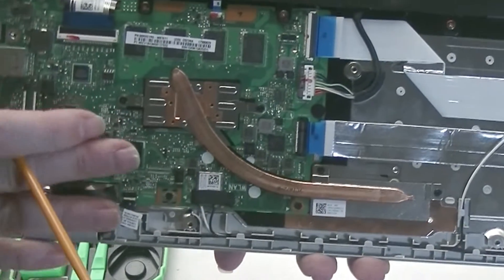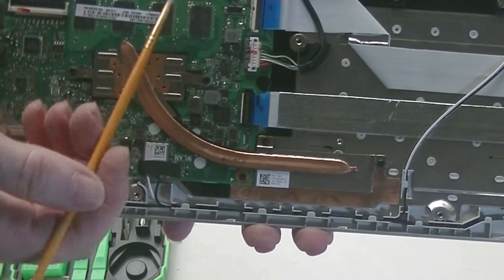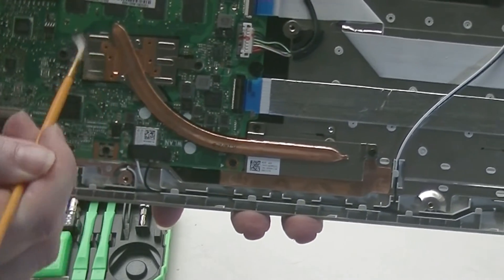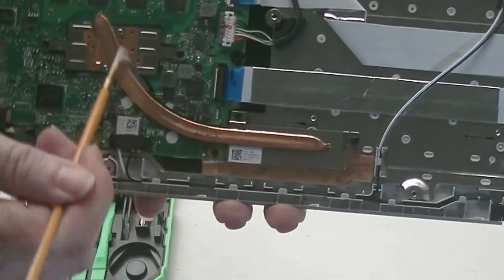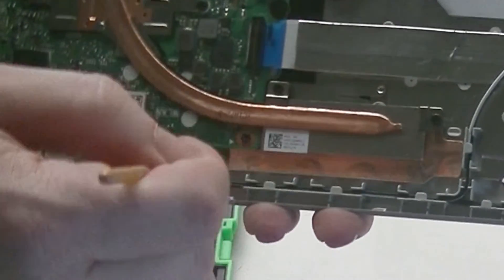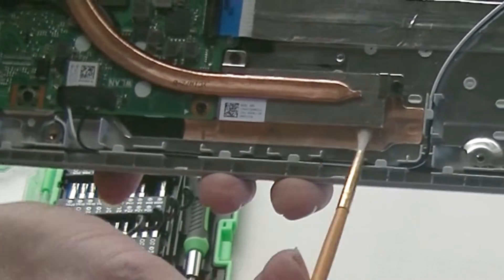If there was dust in here causing overheating, you can blow out the dust at this time. You can use an artist brush to go around the memory chips, around the CPU. This is the CPU cooling system. There should be a vent or louvers on this side too — you can blow those out.